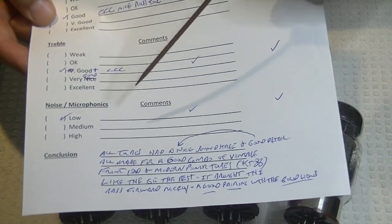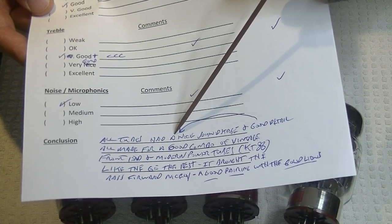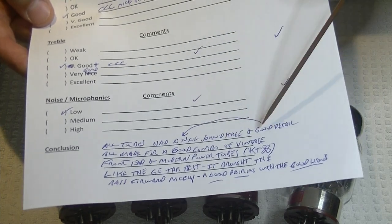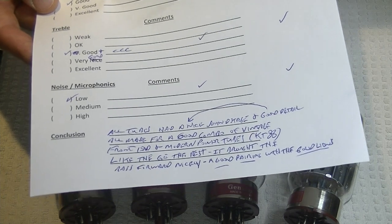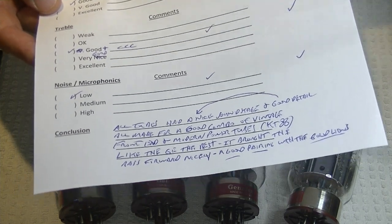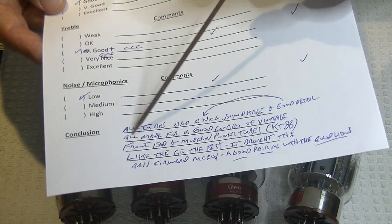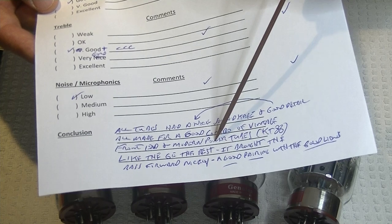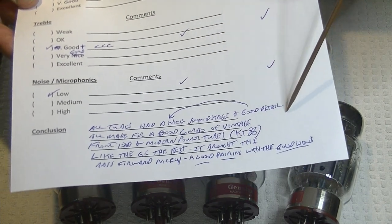My conclusion: all tubes had a nice soundstage and good detail. You don't get a nice soundstage if you can't get good detail — that comes first. And of course, speaker placement is by far the most important factor for soundstage, but if our amp isn't feeding the soundstage clearly with good detail, then it doesn't matter how good our speaker placement is. All made for a good combo of vintage front-end and modern power tubes. But I like the GE the best — it brought the bass forward nicely, and it was a good pairing with the Gold Lions.